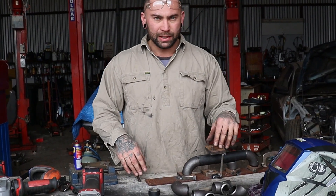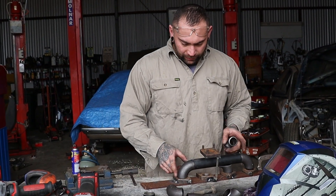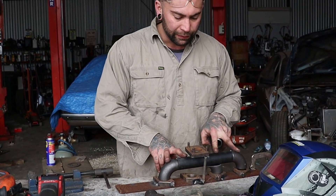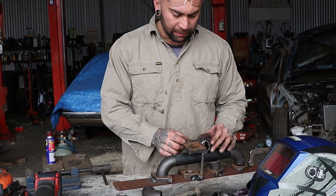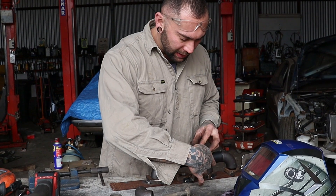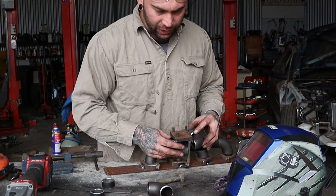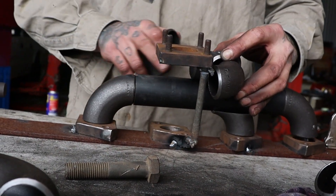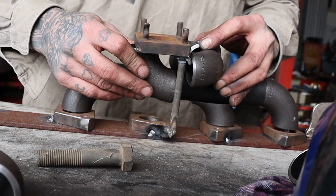My idea with this manifold is to merge it all together — so 1, 2, 3, and 4 will be together. I'm going to put a little merge piece in the middle so it's even banks. Then a 90 there, and another 90 up to the flange. Pretty much even flow up to there. Trim it all back, make it fit — that's really it.